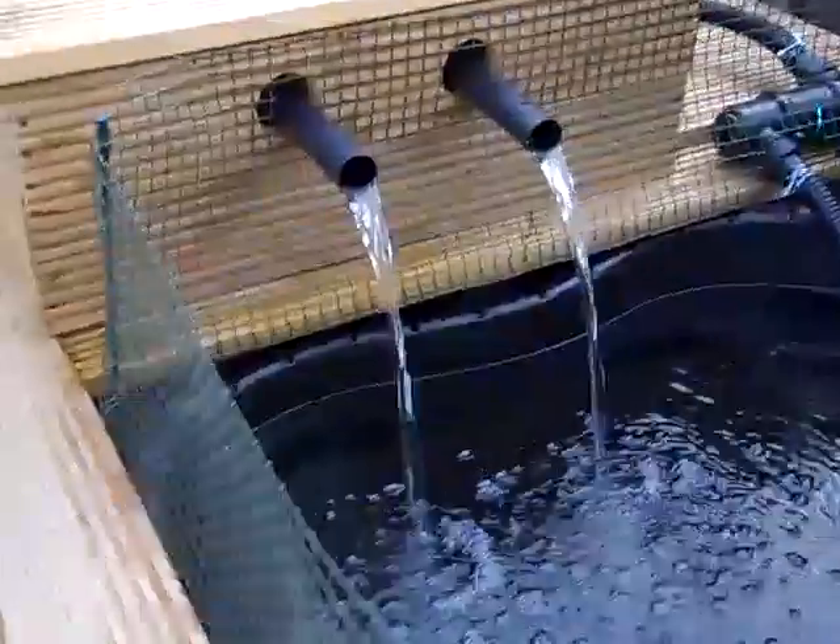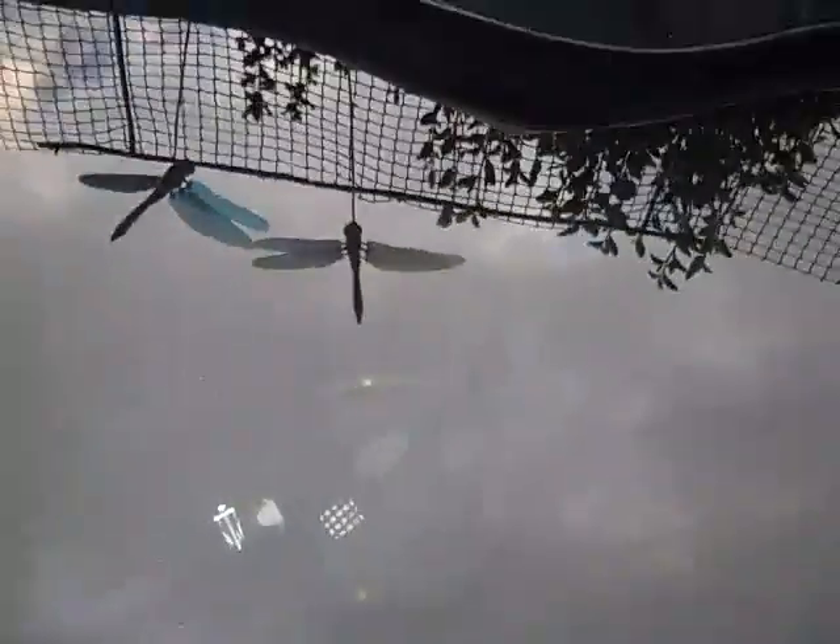My pond completed at last. It took about two months to do, but it's finally finished. This is my pond pump — it's a Laguna 2200.